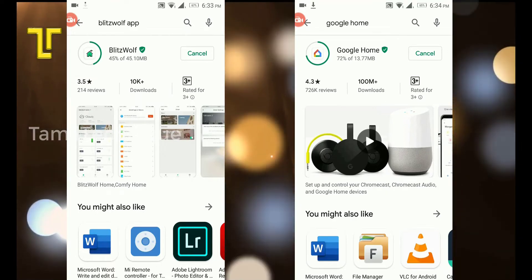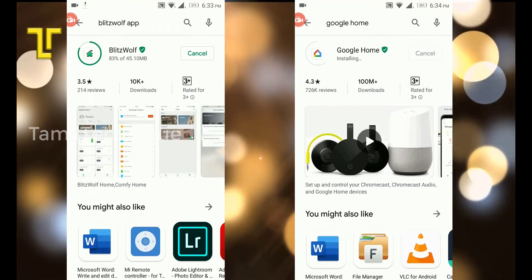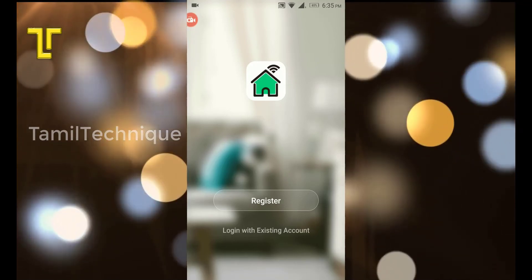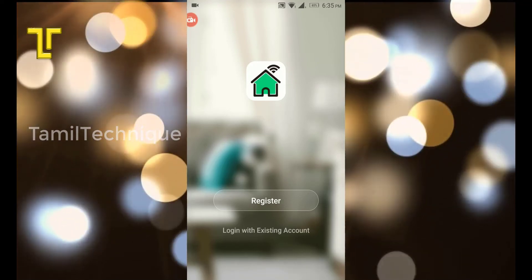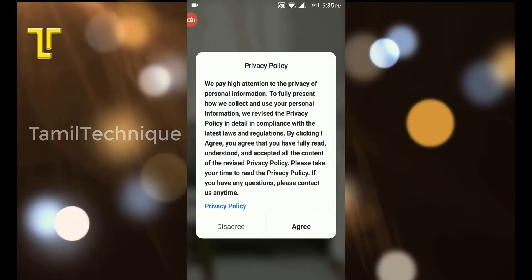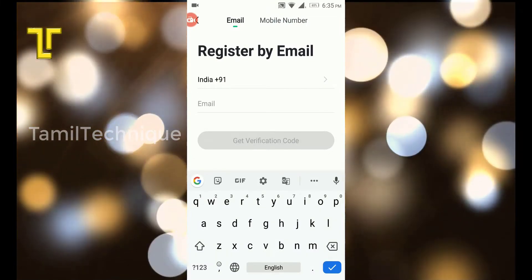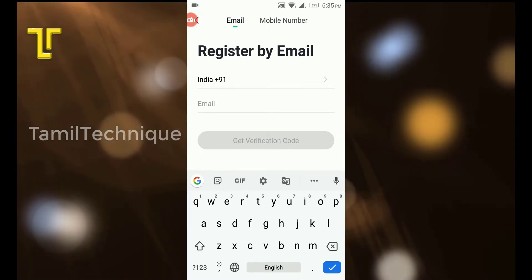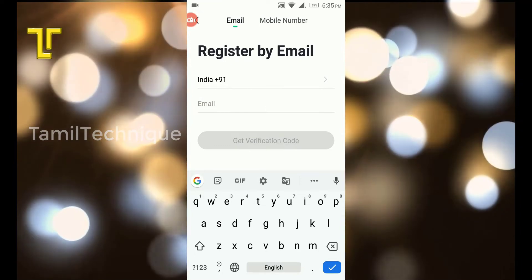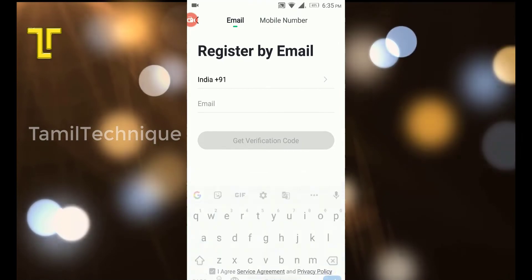You can install the BlitzWolf application and open it. Register an account using your email address, then enter the verification code to complete registration.